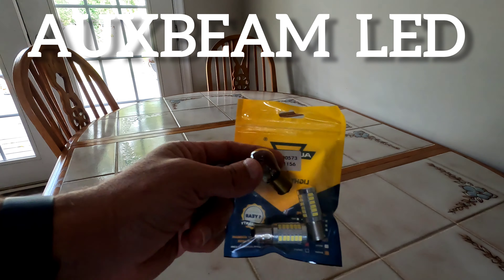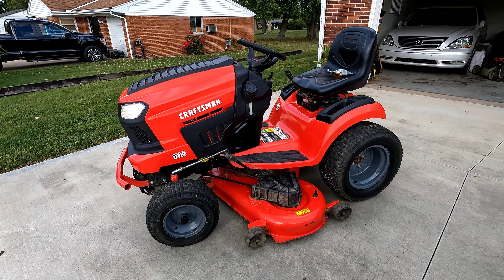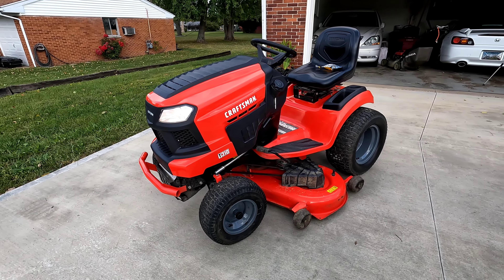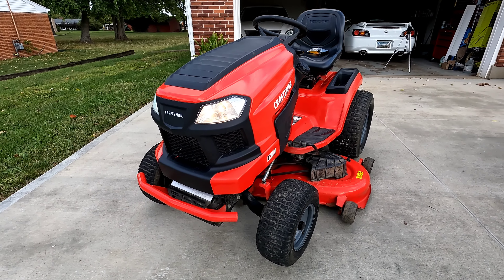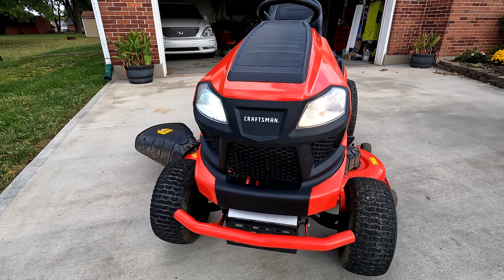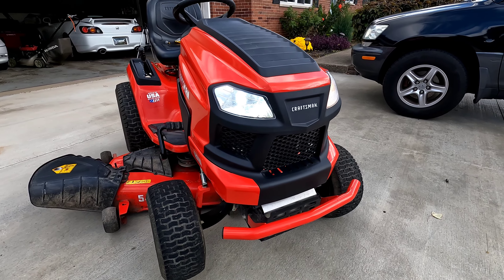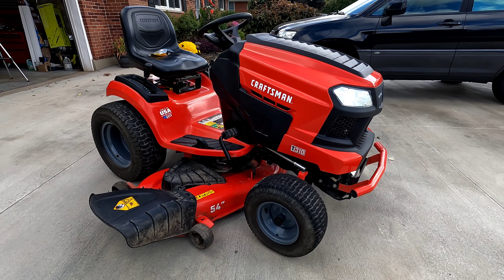My tractor is a 2020 Craftsman model T310, but that's not the important part. The important part is I just want to show you what these LED lights look like. There is the before — halogen bulb on this side — and here is the much cleaner Oxbeam brand LED 1156 bulb over here. It looks a little bit cleaner and a little bit more modernized.